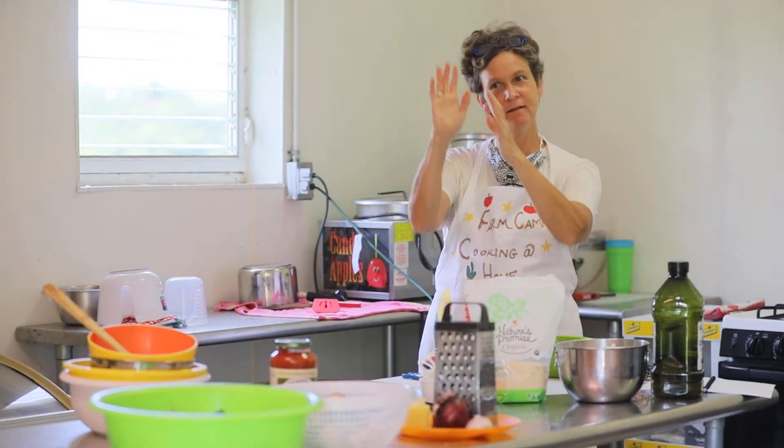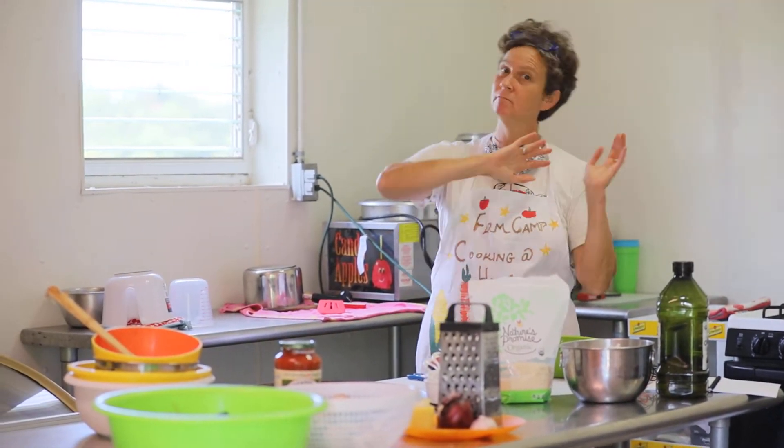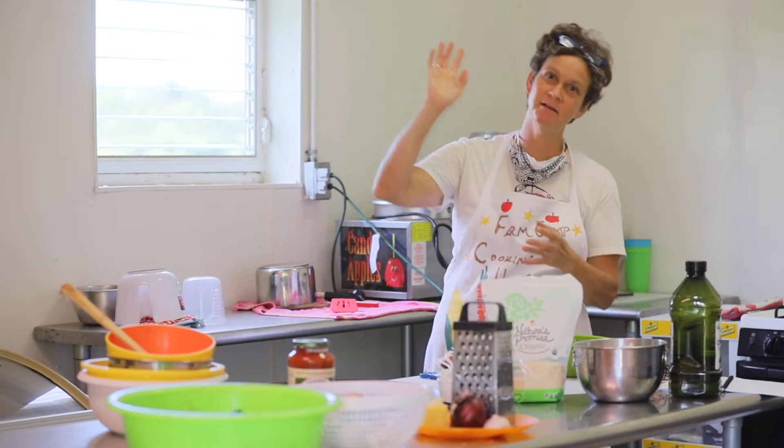I washed my hands, and I hope that you have too. And if you haven't, go ahead and take care of that and then come back here.